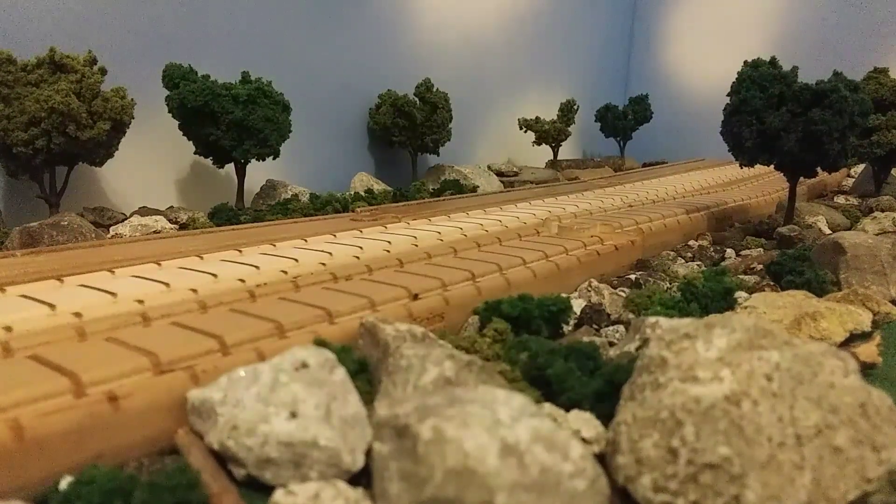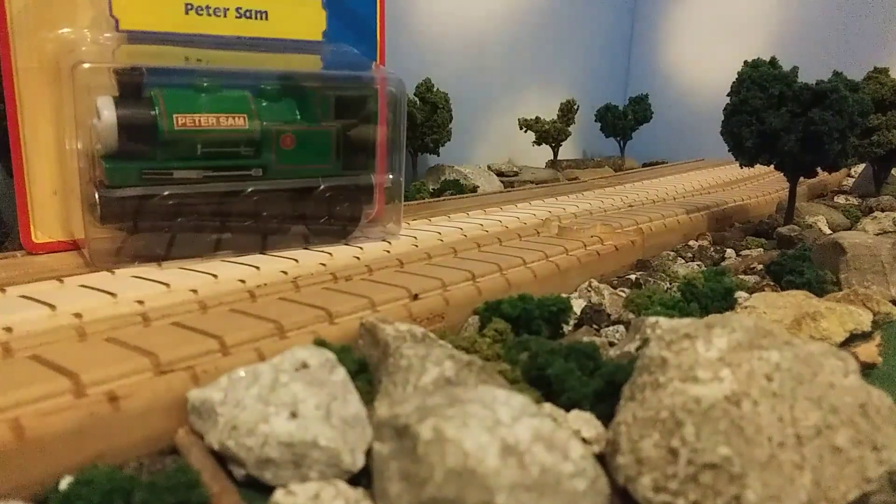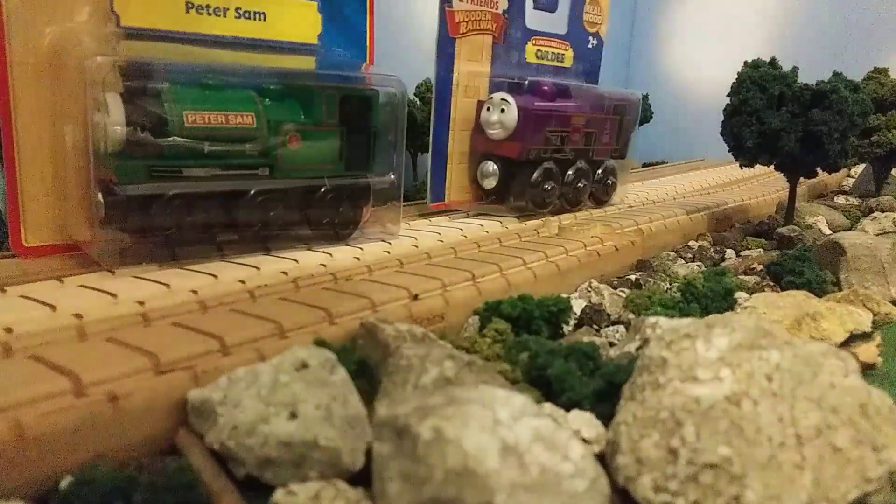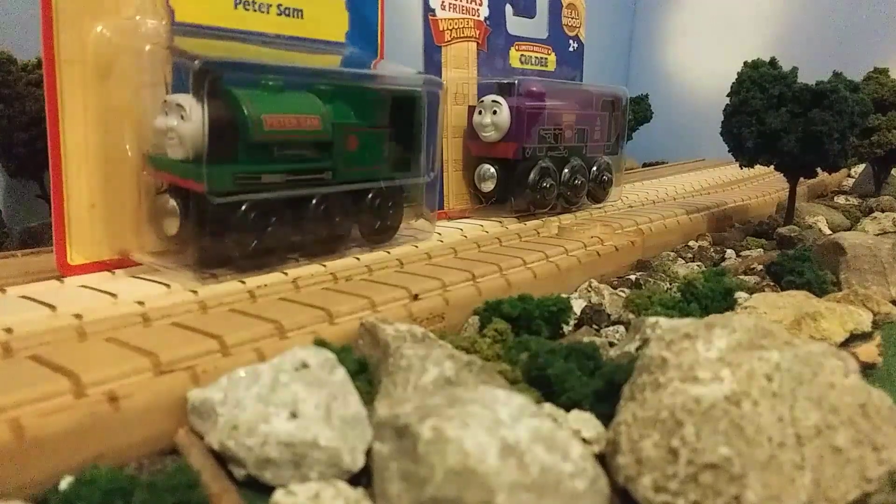Hello everyone, Useful Engine 11 here, and I'm back again for another video. Today's video is going to be a little bit of an unboxing video because we got two items new in box that I got off of eBay recently — a 2012 Peter Sam and a 2015 Mattel Coldie. I am very happy to have both of these guys.